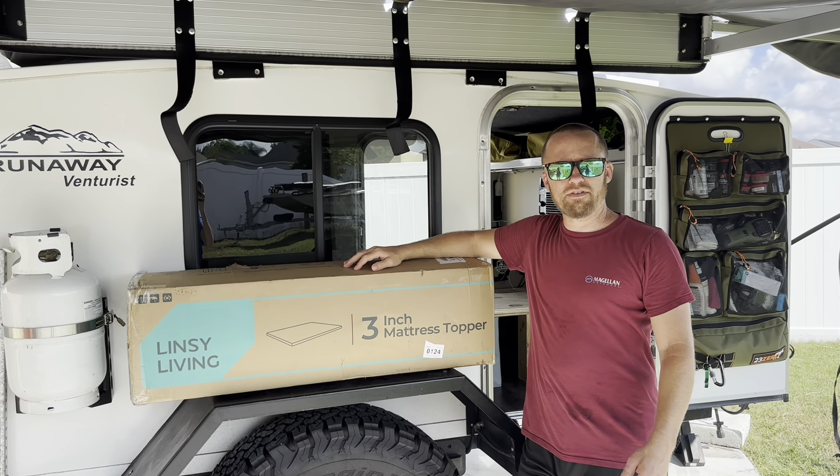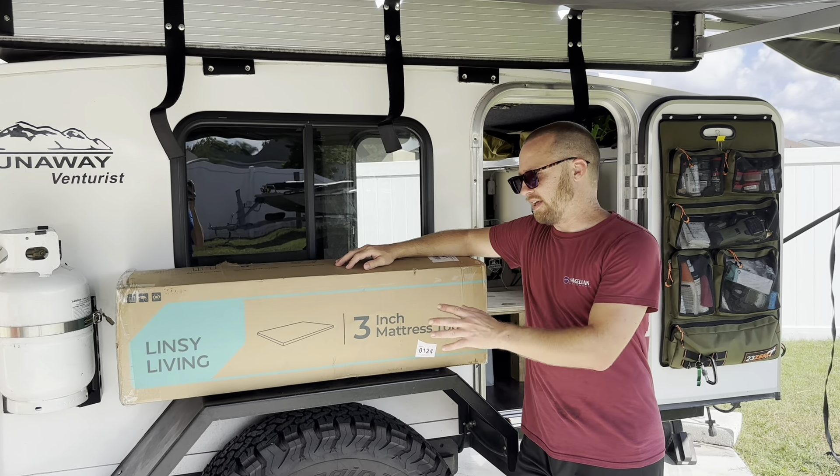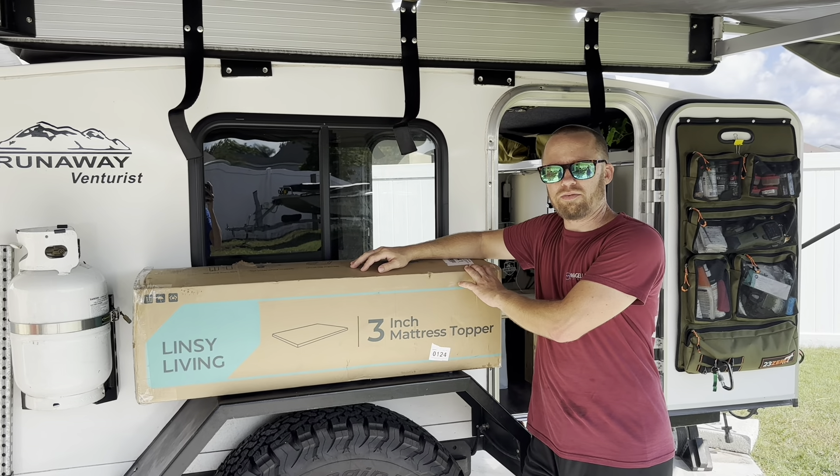Welcome back to Overland Florida, everybody. I'm Kevin. Jillian is behind the camera, and today we're going to be installing a 3-inch mattress topper in our camper.